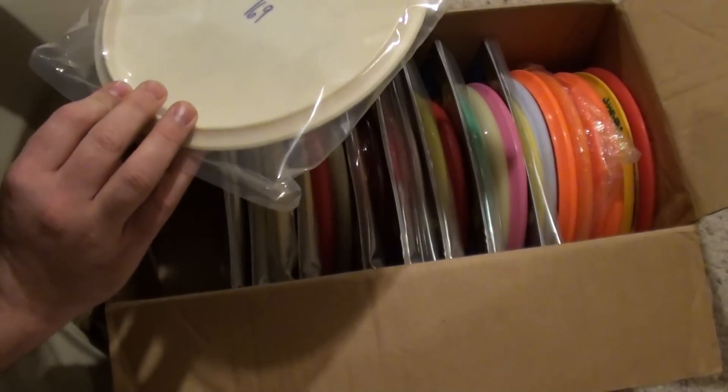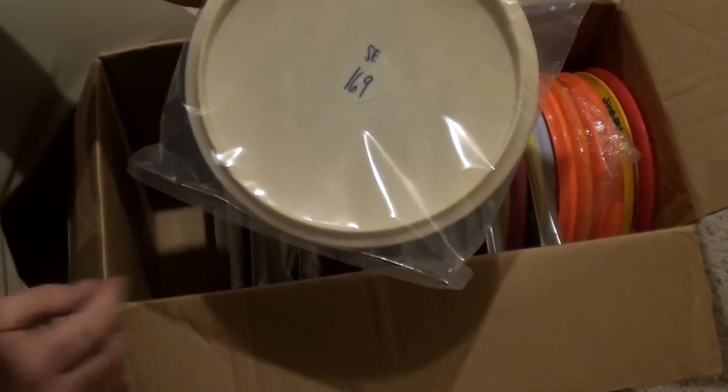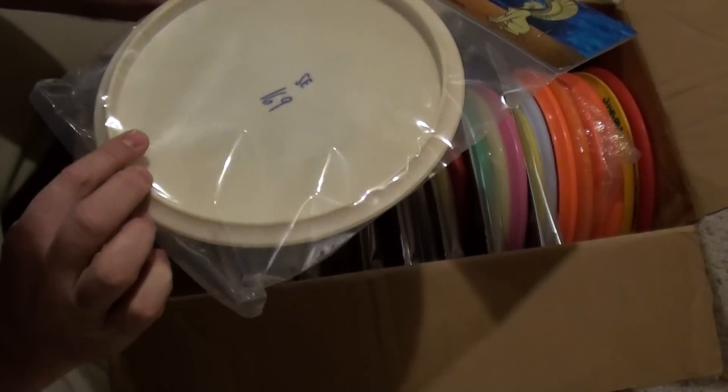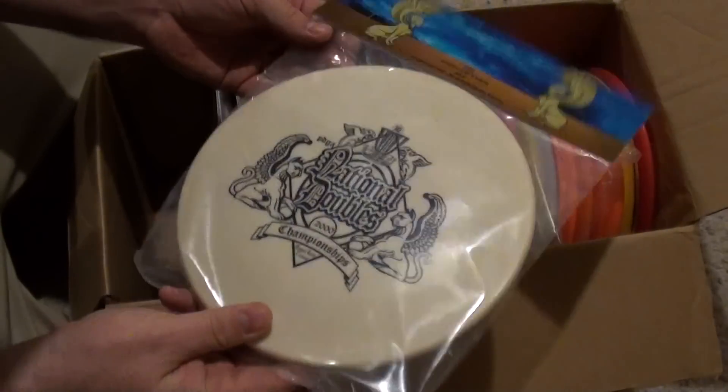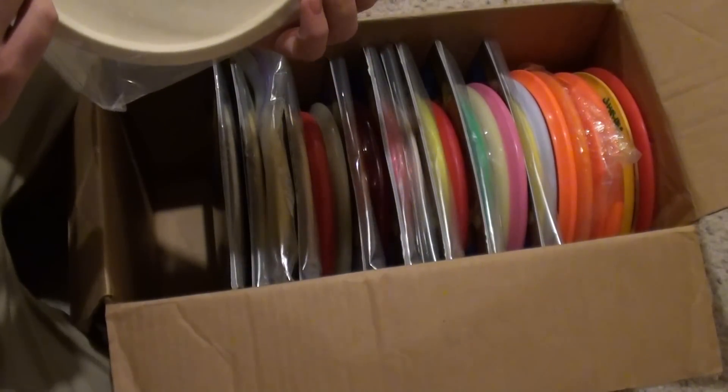2000 SE. Interesting — San Reno mold. I'm going to need a lot of help with all these.